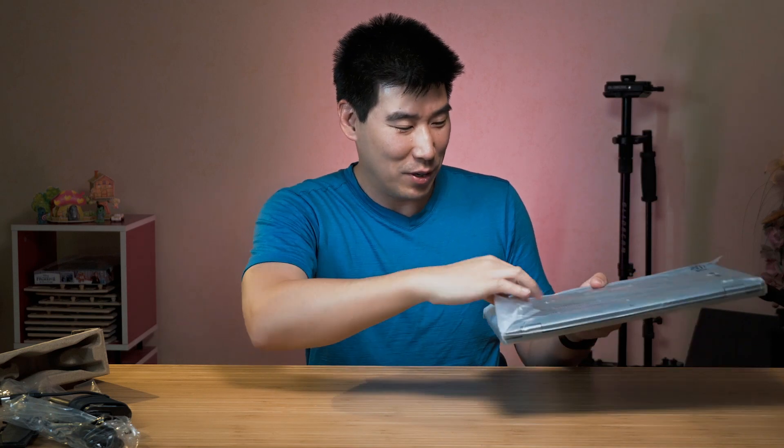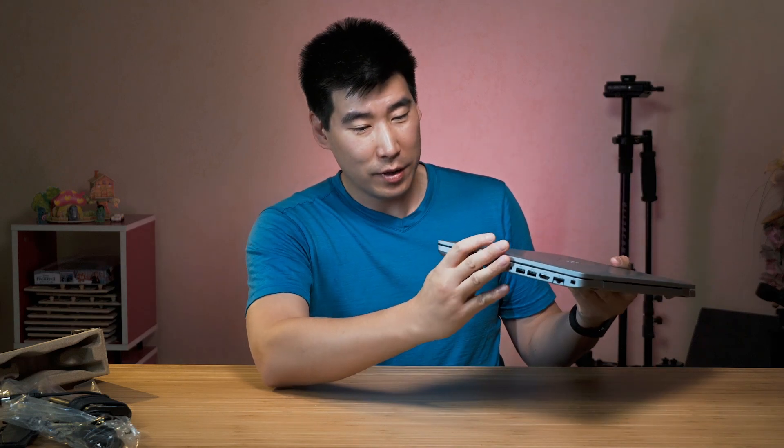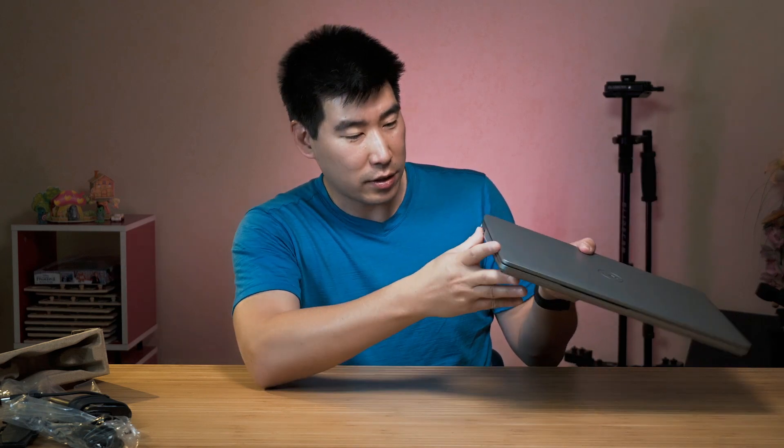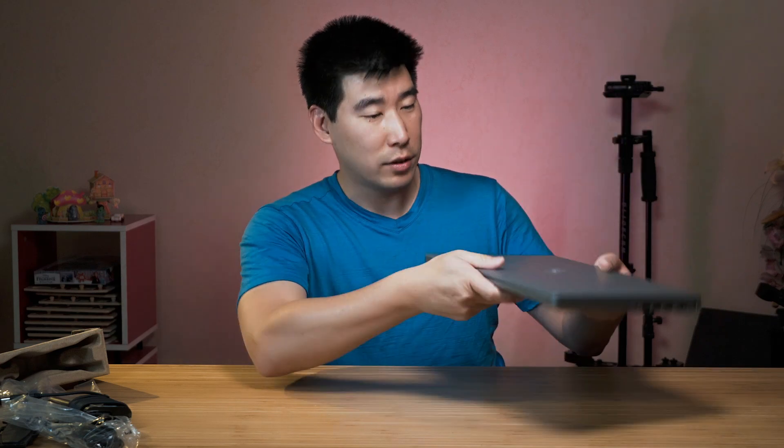Let's have a look at the computer itself. This is a very different one to the Precision 5550. This here feels more like a Latitude range — I've had a few Latitudes and this feels very similar, just in the actual build material. It's pretty much polycarbonate over the top and over the back, and the same on the sides. That's probably to bring the cost down, because this is substantially a lot cheaper than the Precision 5550. And it hasn't got the crazy thinness.